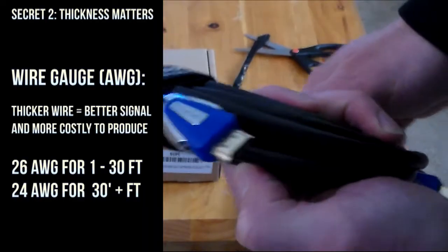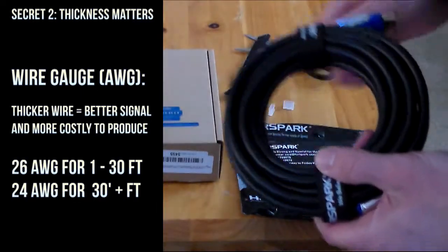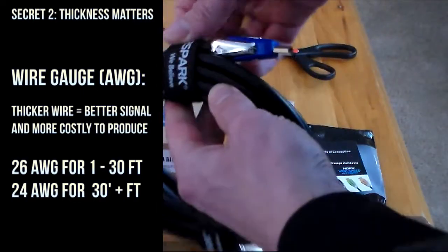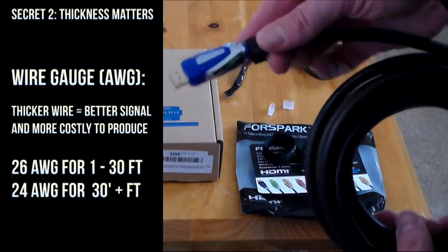Secret 2: thickness matters. With AWGs, or wire gauge, the lower number is a thicker wire. And you can't really tell by looking, because sometimes wires will be coated in extra layers of vinyl or plastic to make them look thicker.